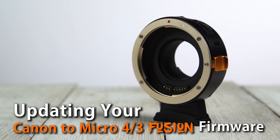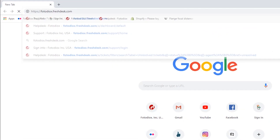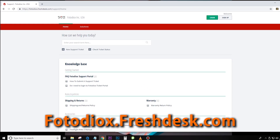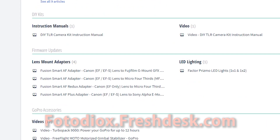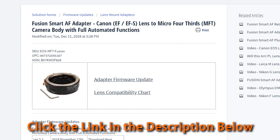Updating the firmware in your Photodeox Canon to Micro Four Thirds Fusion Adapter is easy. Start by visiting photodeox.freshdesk.com, scroll to the Firmware Updates section, and click on your adapter. Or click the link in the description below to go directly to the page.